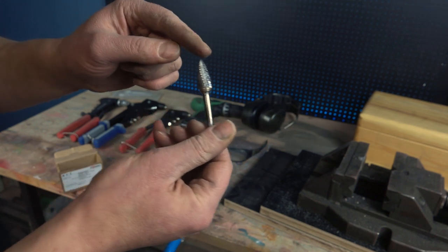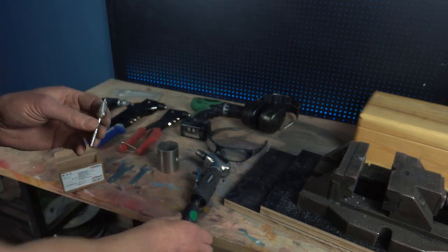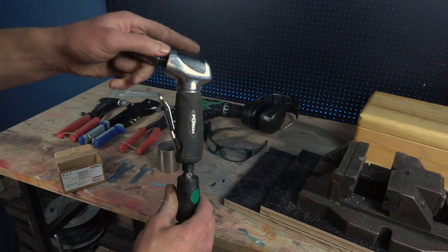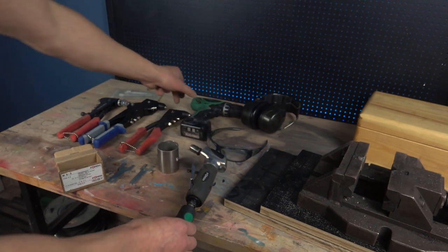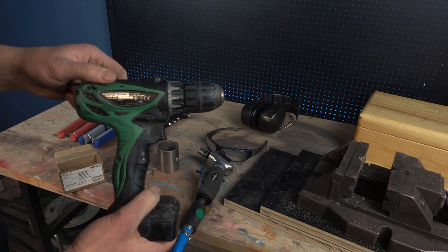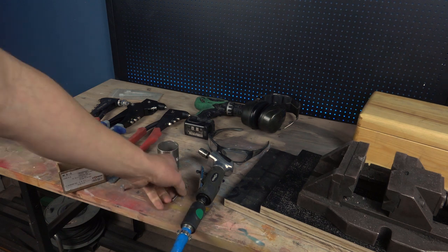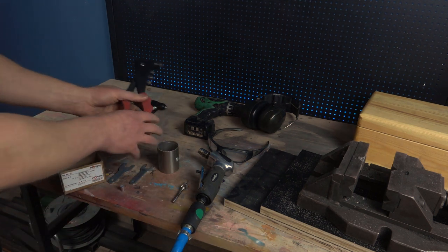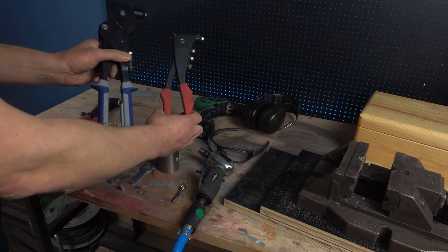It's also good for grinding down your wife's toenails. I will use this burbit in a pneumatic angle grinder. If you don't have that tool, you can also use your drill — and if you have no drill, buy one.